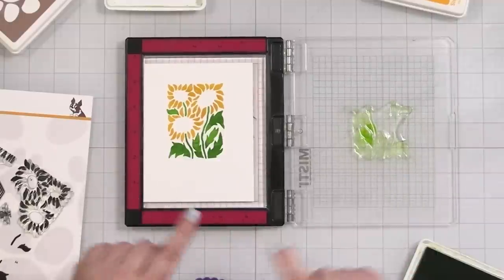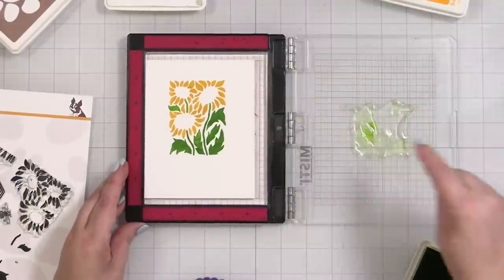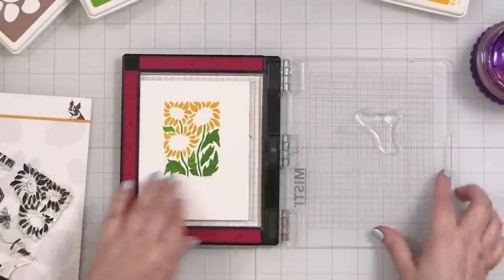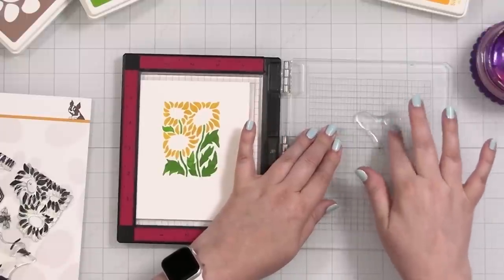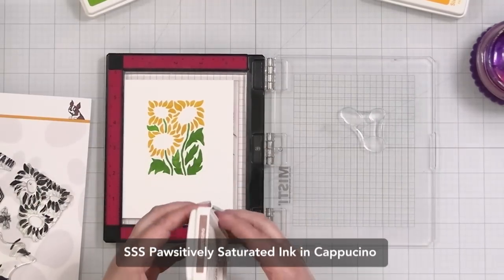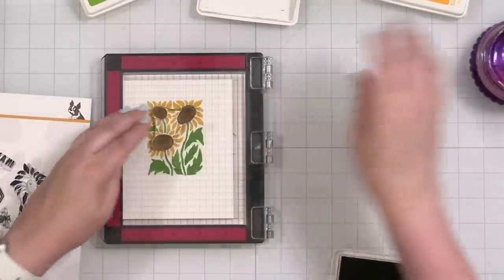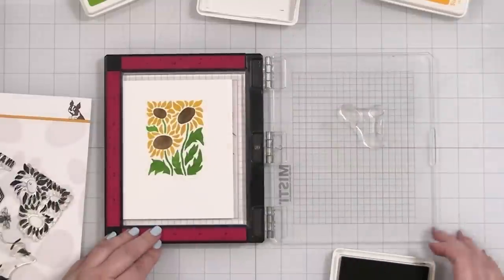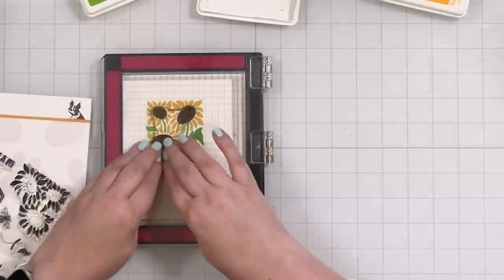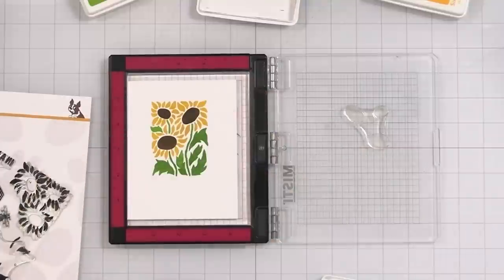Get the next stamp in place — picking up the centers. I'm going to prime this as well. I may need to go darker but I'll start with Cappuccino and see what it looks like. I actually think this color is going to be great — and that's a good brown. Pop it up again, get that extra in there. Even if you're slightly off it doesn't matter — it's going to look super cute.